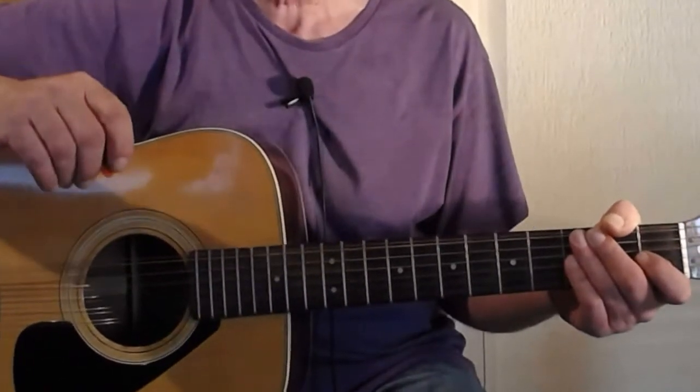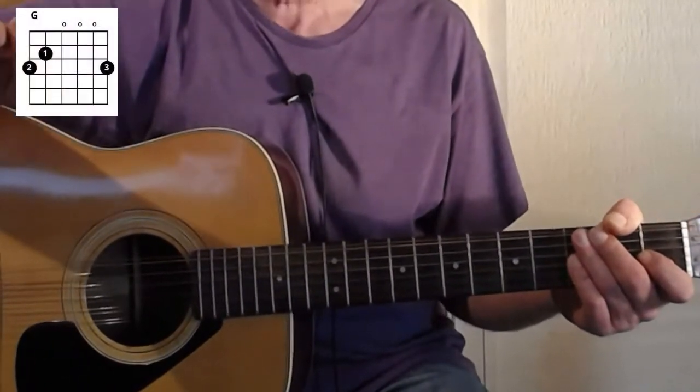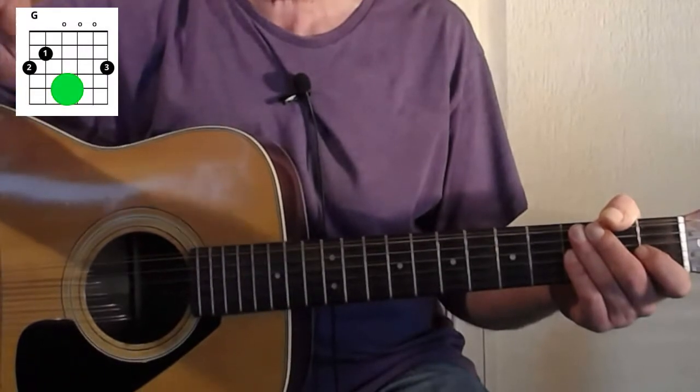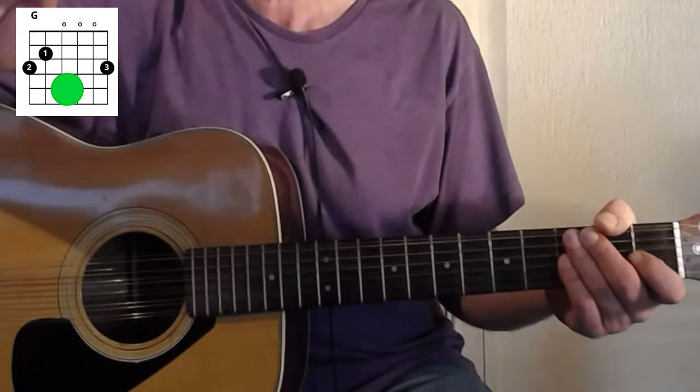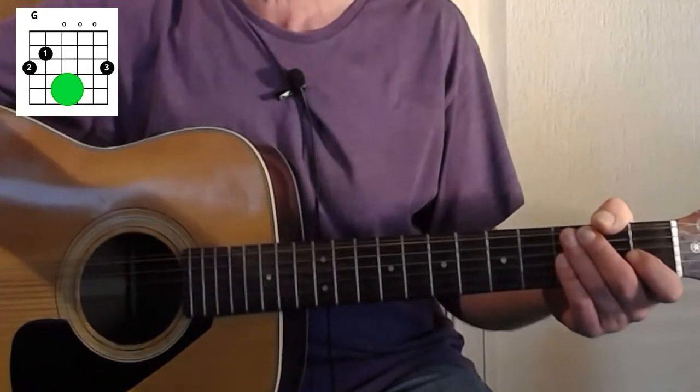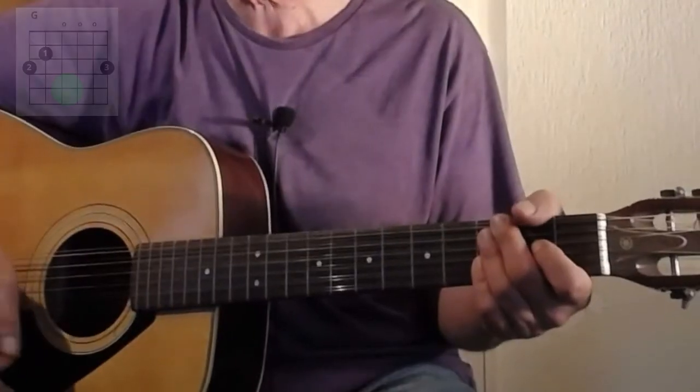Let's get right into it. So there are eight chords in this song altogether. The chords will come up on the screen and the light will come on each chord when there's a chord change. Just follow the green light as we go through the song.